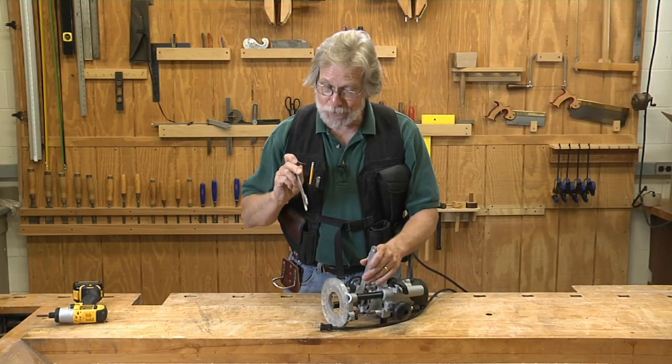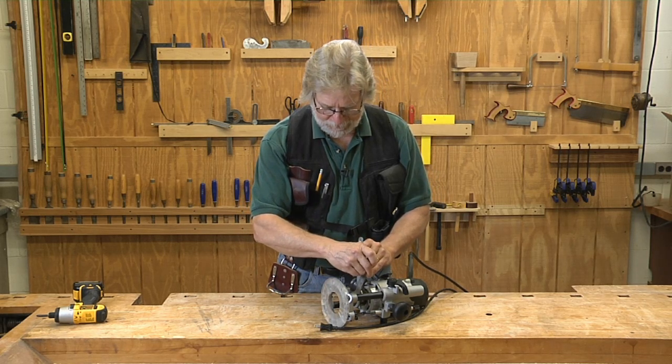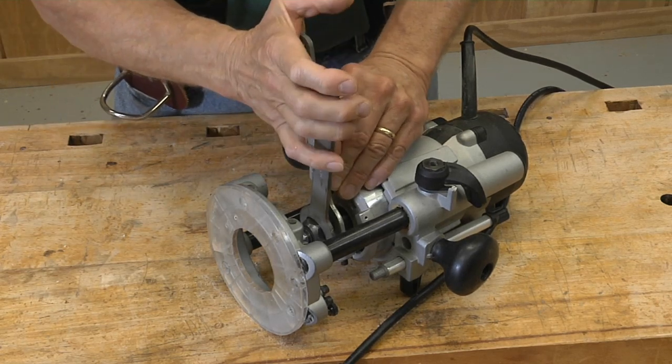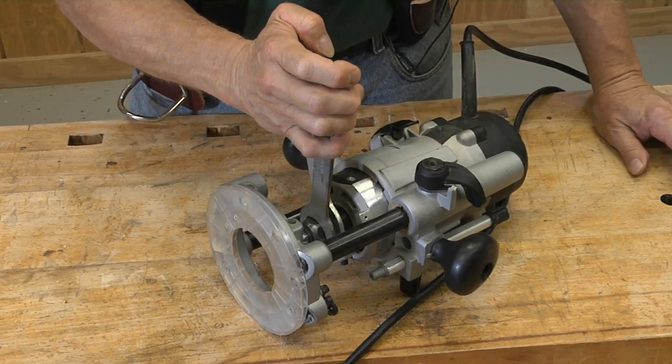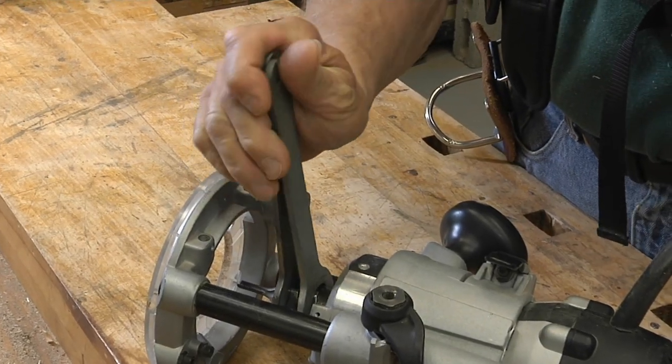A better way to do this is to move the wrench to the other side of the inboard wrench so that the wrenches are moving toward one another. Once you do that, you can loosen or tighten this collet with just one hand, totally in control.